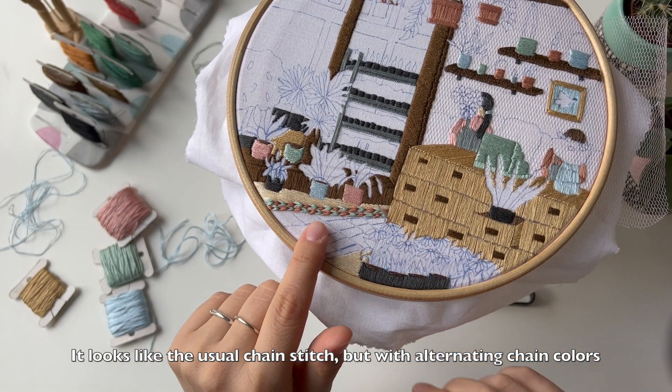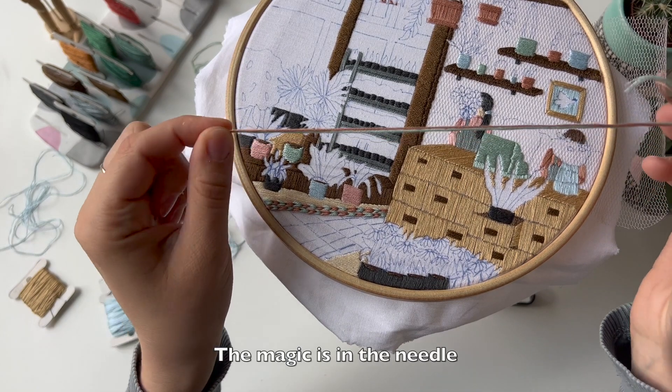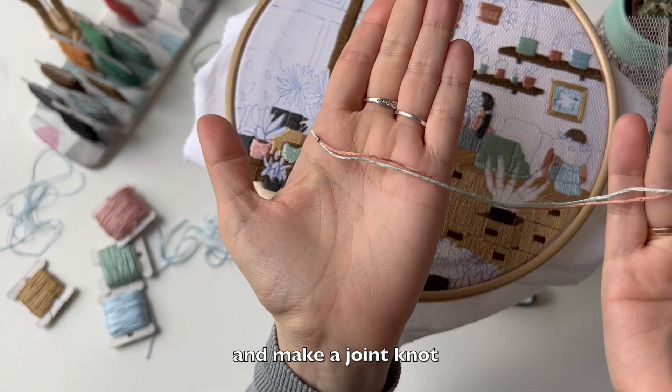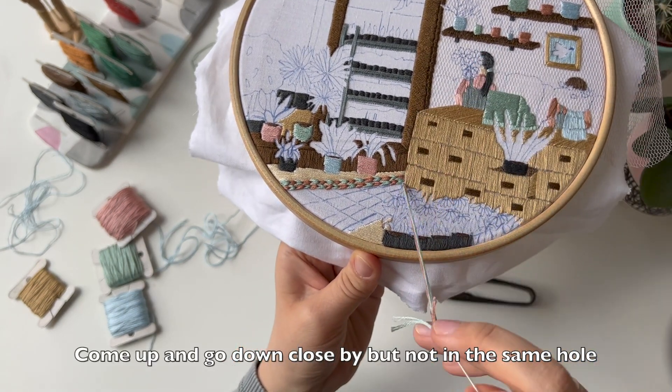It looks like the usual chain stitch but with alternating chain colors. The magic is in the needle. Thread two color floss into one needle and make a joint knot. Come up and go down close by, but not in the same hole.